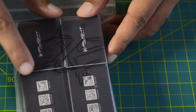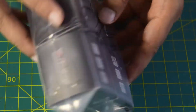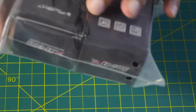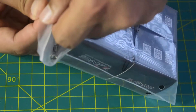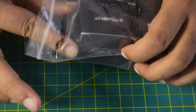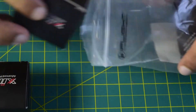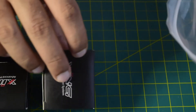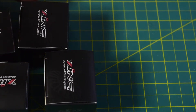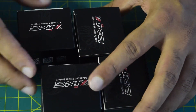On the top side you have the iFlight logo and branding. There is nothing more on the top other than the barcode and labeling on the back side. This motor comes in a pack of four, so it is used for a quadcopter build. If you are building an octocopter you need to purchase two sets. Since all four motors are identical, I will be opening only one box and walk you through the functions and features.